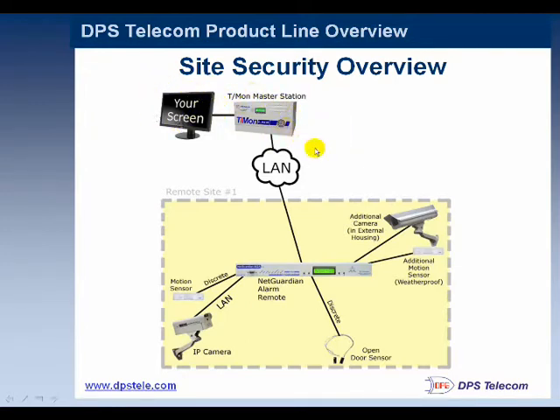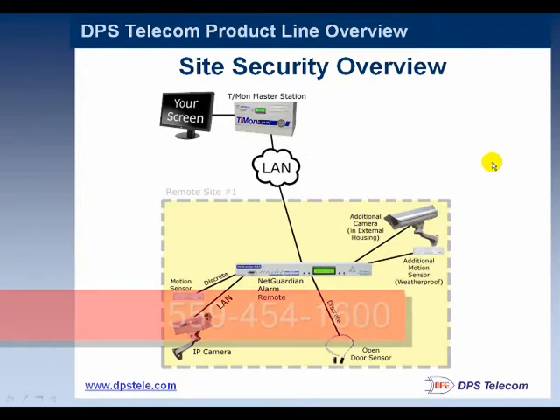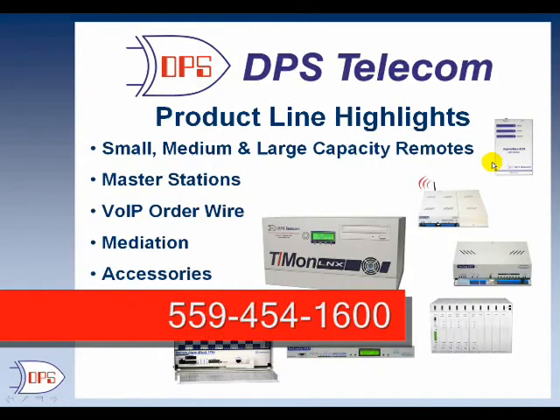I will show you some of the T-Mon screens and what that would look like back at your central office in a moment. Now I'll walk you through the product line to show you some of the options for monitoring a site for copper theft and other security threats.